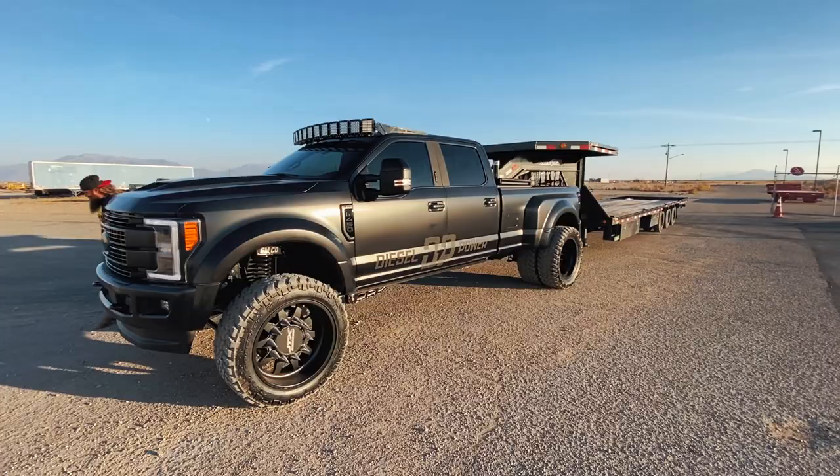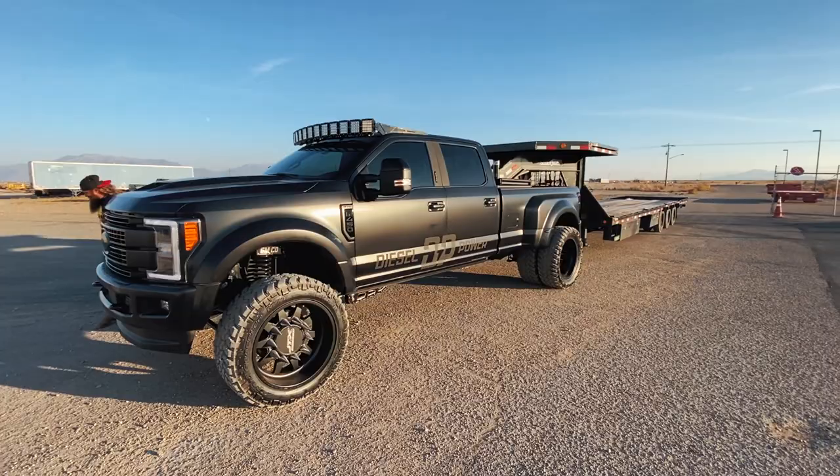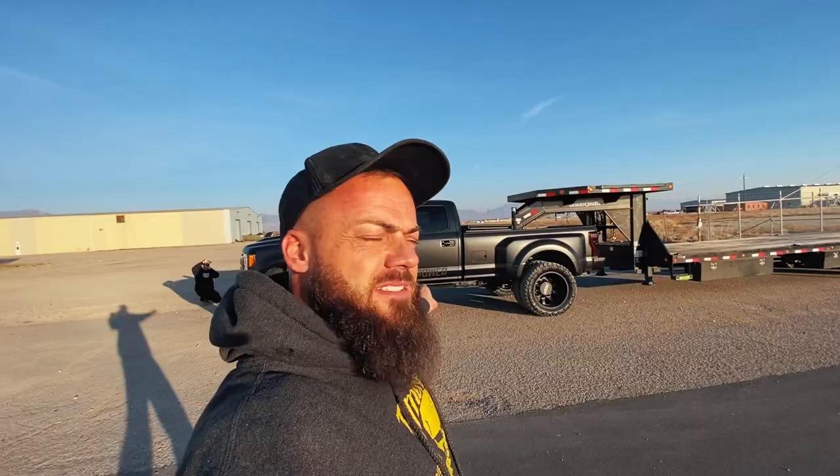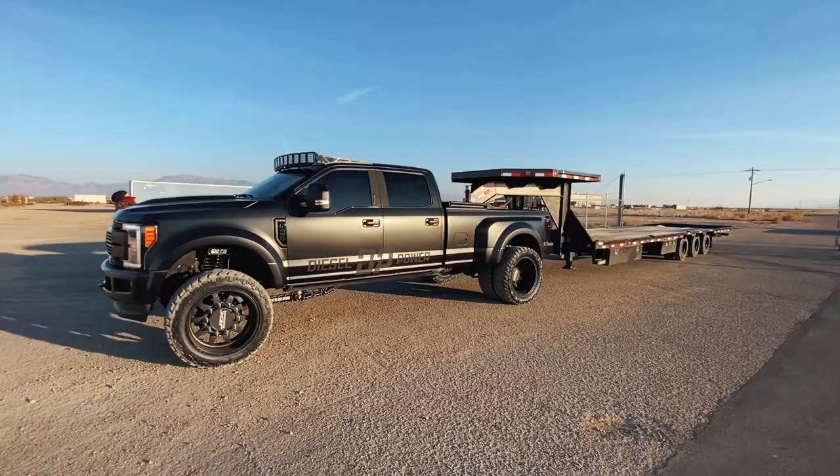All right, so first of all, this guy right here — this is my F450. I have loved this truck. I bought it brand new and said, you know what, people love F450s and I love F450s, it's time for me to get a new truck. So we built this up and we are giving it away. I'm really, really excited about it because look how sick this truck turned out.